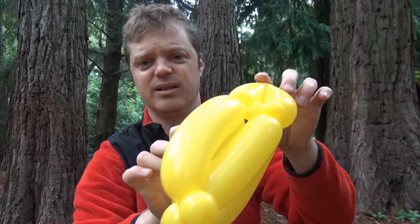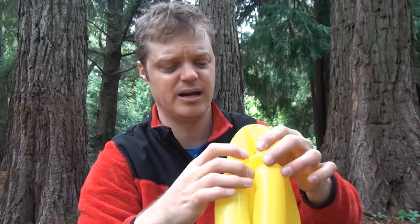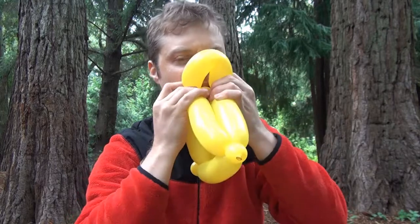All right. So here's what it looks like. And now we just need to pop this middle one right here. And there it goes. And there is the tetrahedron.